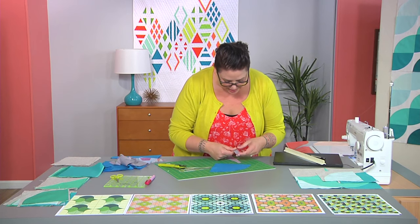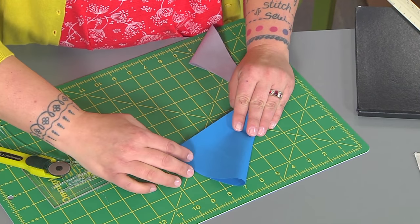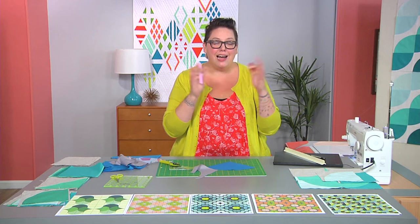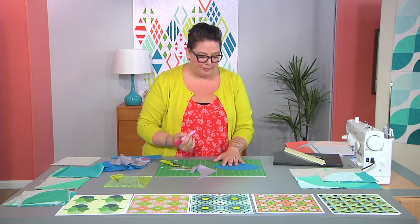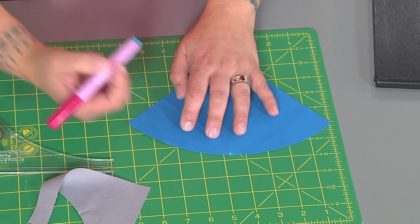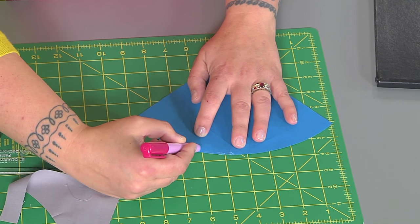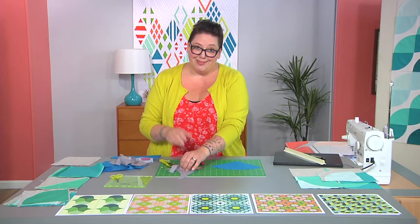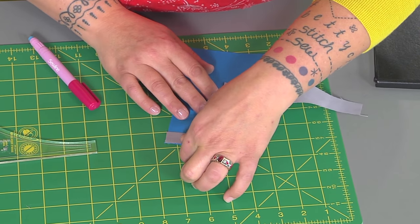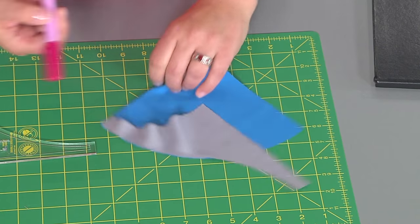First, we want to finger press our centers like so. You can mark it, you can use an iron to press it — do whatever works for you. Now we're going to glue baste. There are tons of ways to sew curves, but glue basting is my favorite. As I was prepping for a class, I noticed that I mark my glue at my center first and then my edge, and then short strokes so you don't pull the bias fabric around. I do one side at a time because otherwise the fabric will stick. You press down in the middle, press down on the side, come in here and get right in there — just like that. It's super simple.